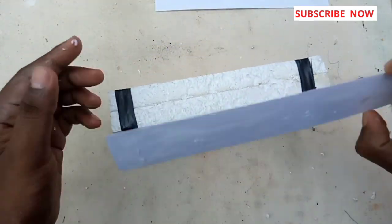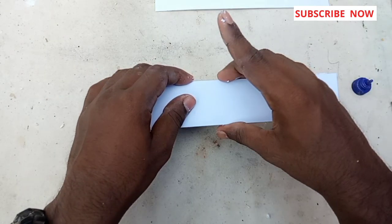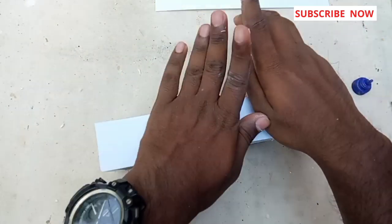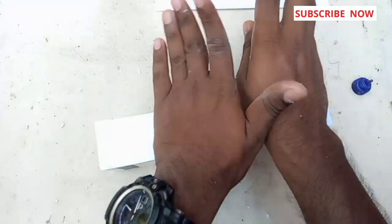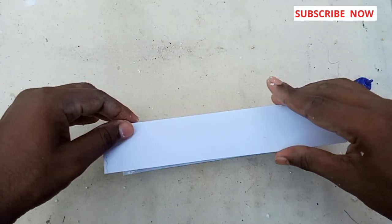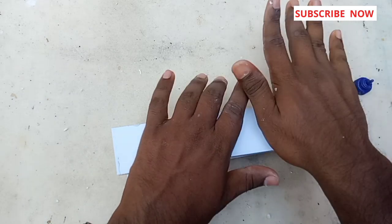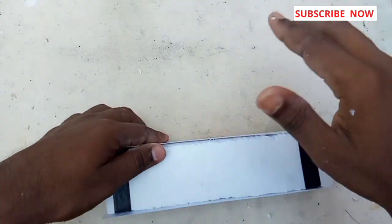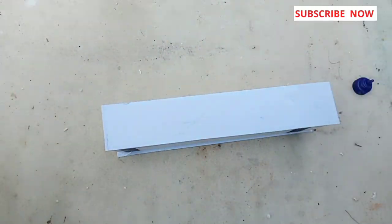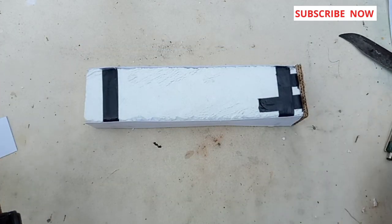We are taking a side and getting the same thing in this place. I am using thermocoil here. This is not the same thing but I can't get the same thing. So I took a lot of time to get my thermocoil. I am using this foam sheet and I will do work on the floor. I used to put the cardboard on it.